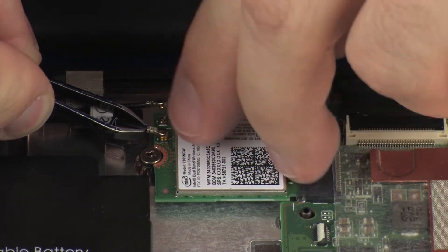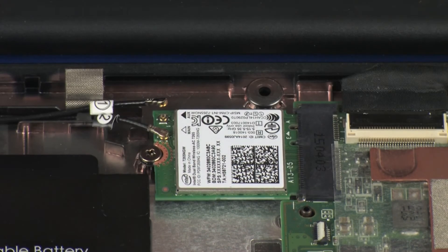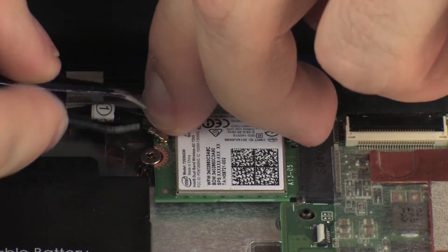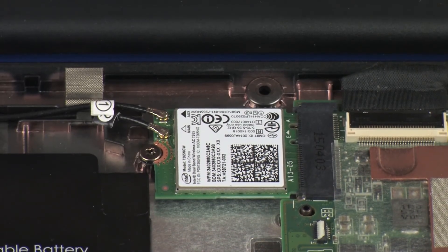CAUTION: Use care when connecting the wireless antenna cables to the wireless module. A damaged cable or connector can degrade notebook performance.